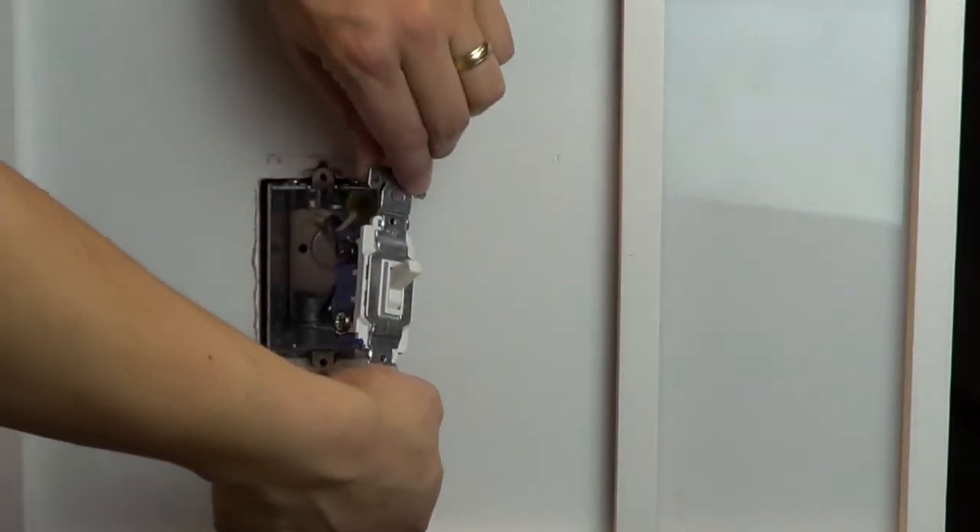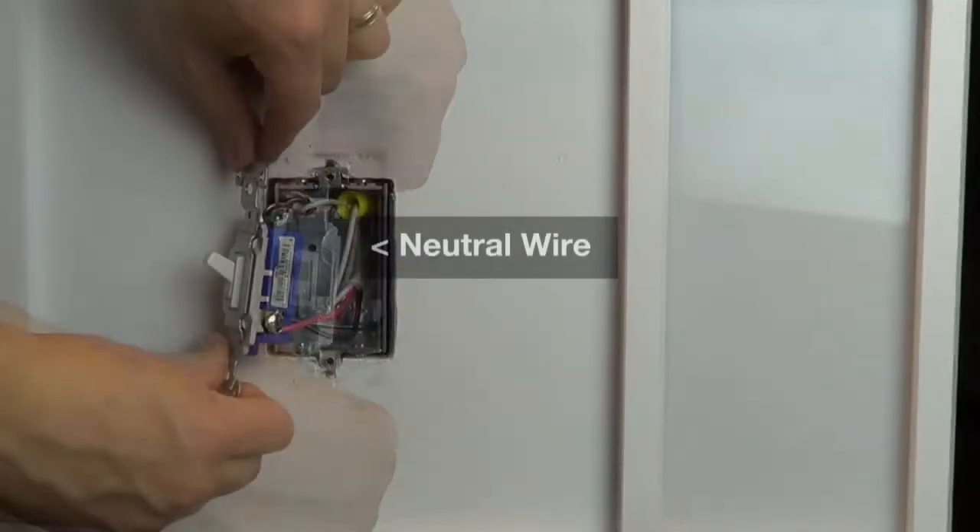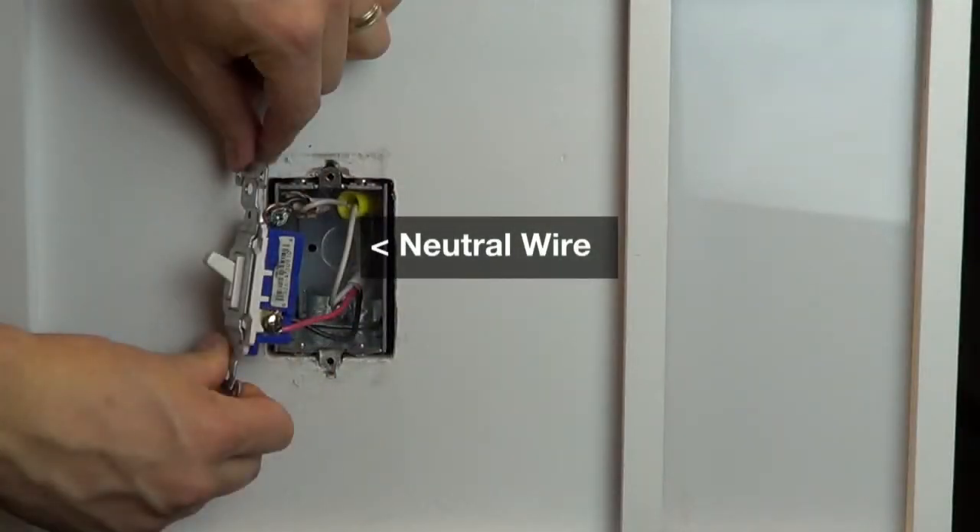On a standard three-way switch, you should have three wires connected to the switch plus a ground wire. Make sure that you have a neutral wire connection in the wall. Most newer, mid-80s homes on have neutrals in each wall box, which are usually white wires in the back of the box. If you don't have a neutral wire, check the installation guide to see if the neutral wire is required. This connection is optional for some products.